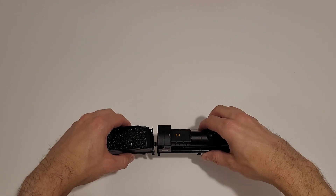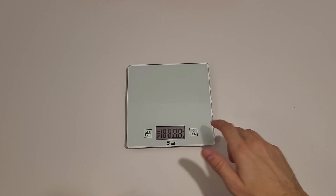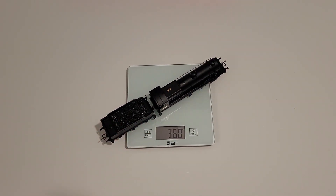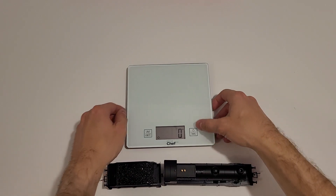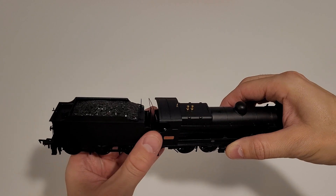First of all the weight — this seems to be pretty good. Let's just take a look with the trusty scale. I had to change the battery in this scale, looks like they died on me. So anyway, this model is actually 360 grams — I guess we're going full circle with this one. I think this is pretty good for a model of this size.